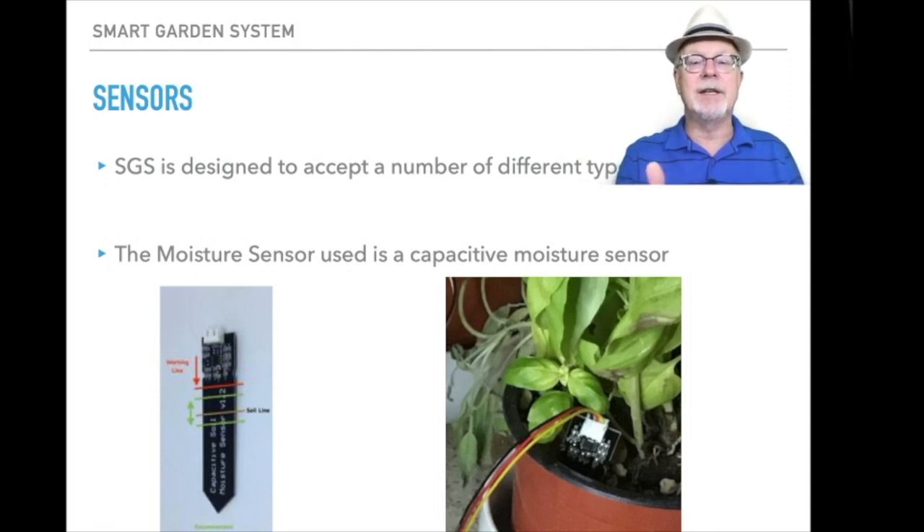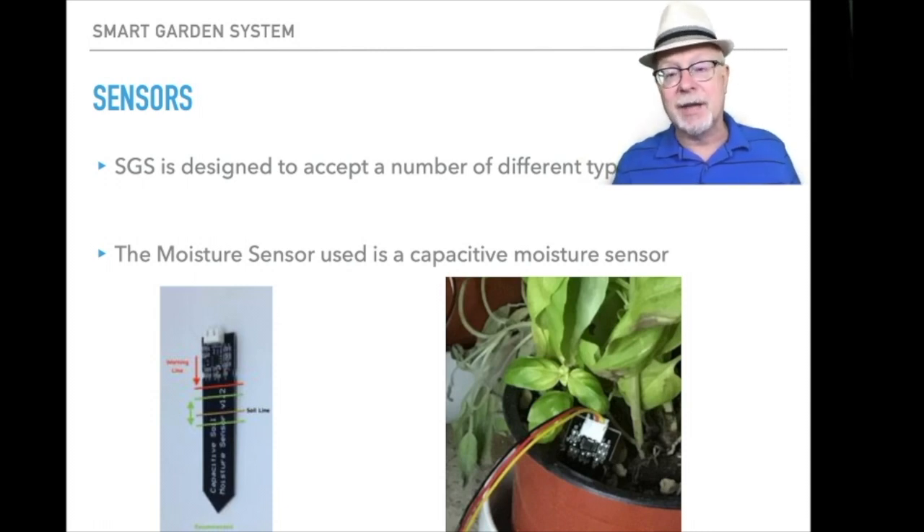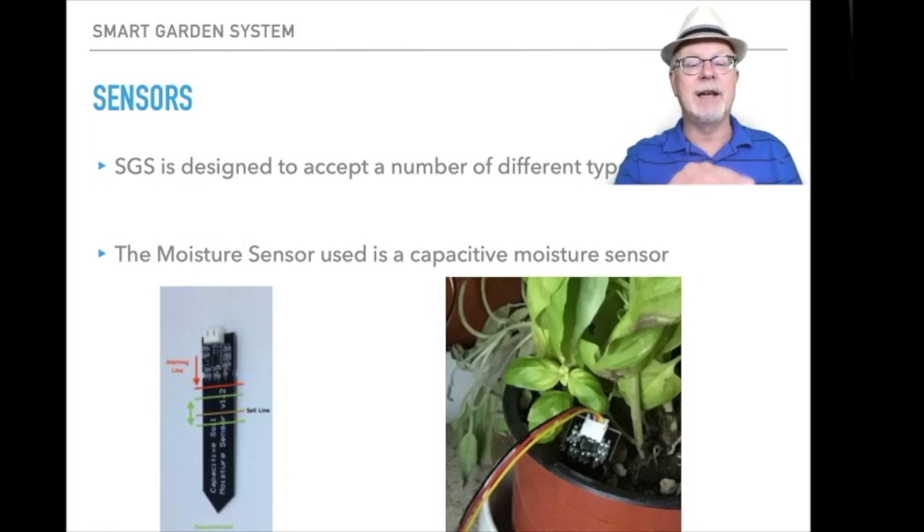This unit is really designed for inside, but if you want to use it outside it's very easy to do. You take silicone caulking and caulk everything above the red line as you can see in the picture to the left, and then it's going to be waterproof — no problem.